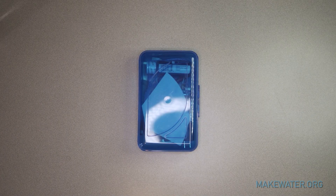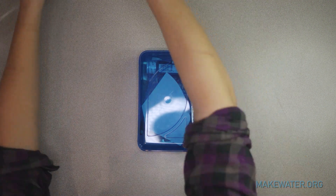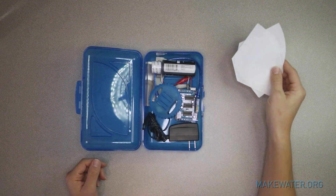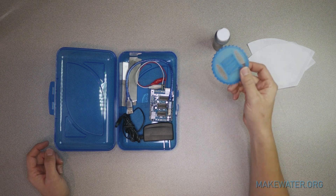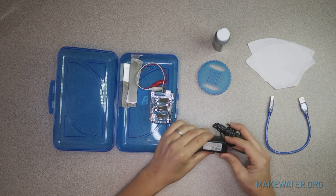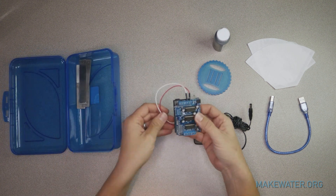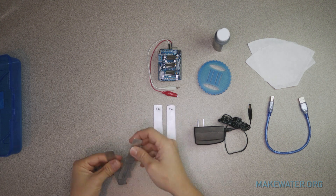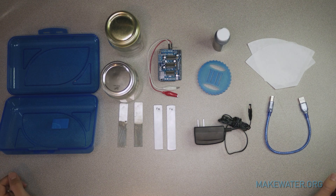We are going to do an unboxing of the coagulator kit. Outside of this box you should get two mason jars, so have those handy. In the kit for Season 3 we have two or more coffee filters, black acrylic paint, a mason jar 3D printed lid, a USB cable for the Arduino, a power supply for the Arduino — this season it's 12 volts 1 amp — the actual Arduino itself with two alligator clips attached, two iron electrodes, and two aluminum electrodes. That more or less is what you get in the kit.